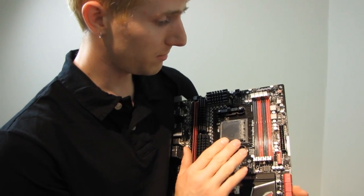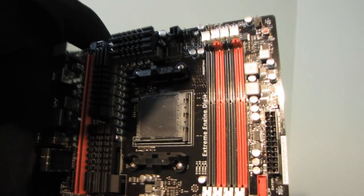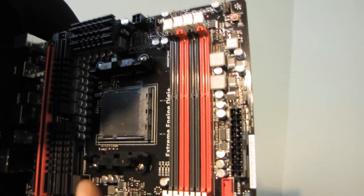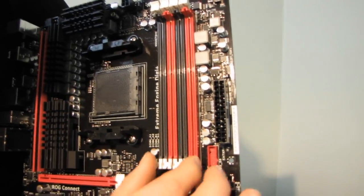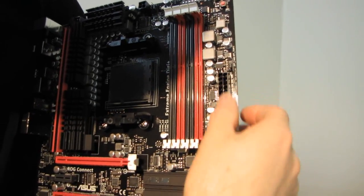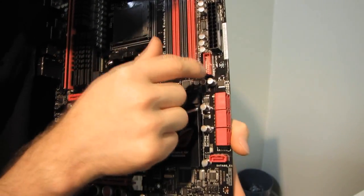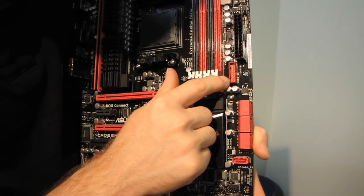I'm going to cover all the fan headers later because there seems to be a ton of them. We've got a go button, and four dual-channel DDR3 slots. These are easy-install slots, which means there's no clip on one side — you slide the module in, push it down, and clip it in just like that. Here we've got our 24-pin connector in its ideal location along the right-hand edge, and there's the midboard USB 3 connector.